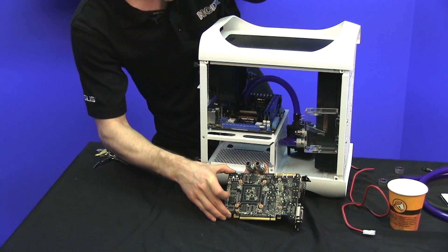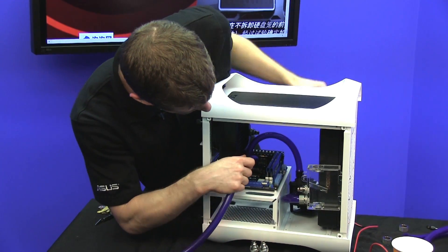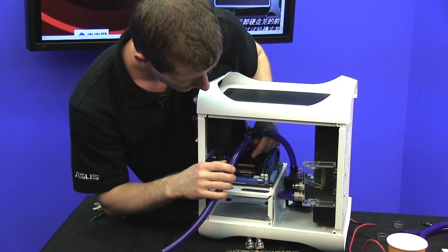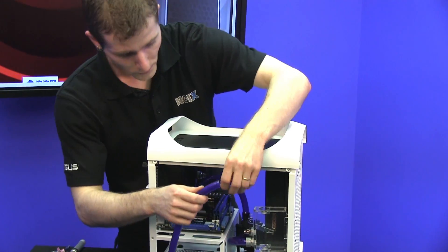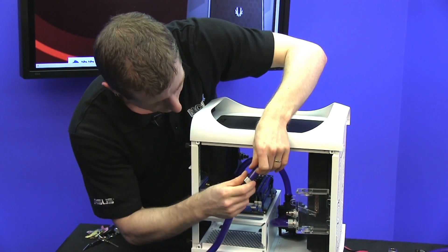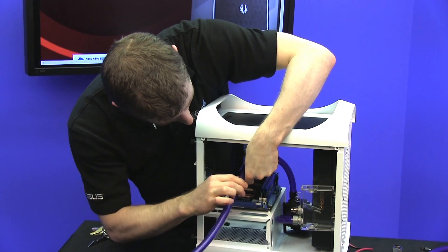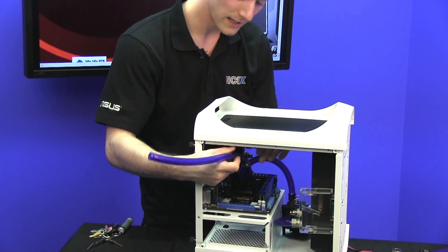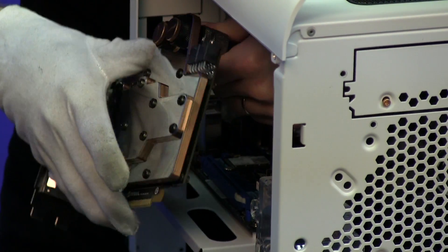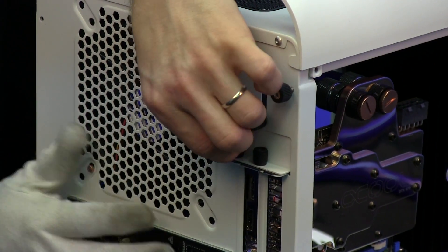Whenever you're installing your tubing, you want to pre-measure the length that you're running. In this case, we're going to go from the CPU block over to the GPU — from here to approximately here. You pre-cut that, and then you want to load the hold-downs onto the tubing before you put it over the barbs, because otherwise there's no way to put them on once you're done. Put that over a barb, worm drive it tight, then put the cover over top. At this stage, most of the tricky water cooling tubes are installed — all the sort of mess that would be very difficult once the system is fully built is done.